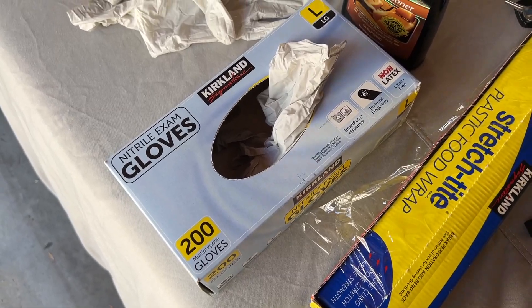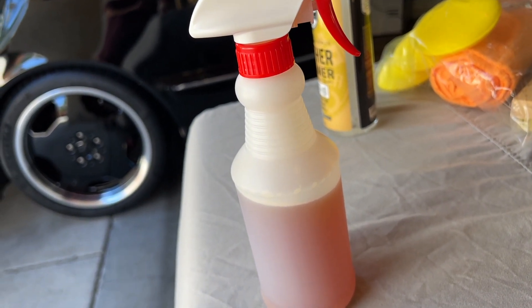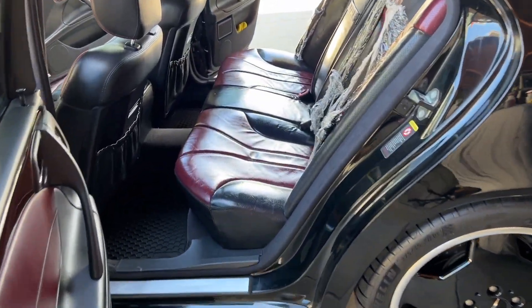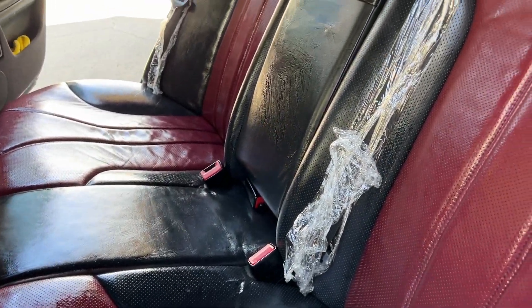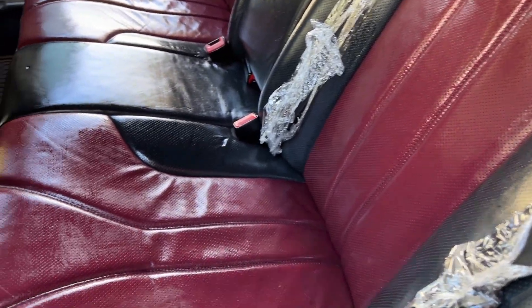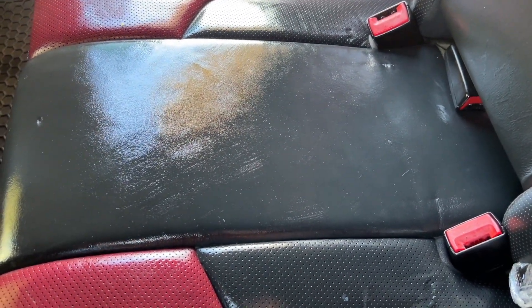Definitely wear gloves — you don't want this on your hands raw. After doing just the rear seat, the bottle is still near the top, so I'm being conservative since this will be a multi-day process. Looking at the back seats, they're a little shiny, which is expected at this stage. This is a unique process: you condition first, then clean — it brings out the dirt and rejuvenates the leather. The product contains collagen, which should give new life to the leather. The oil feels pretty tacky on the leather, which I think means it's bonding well.